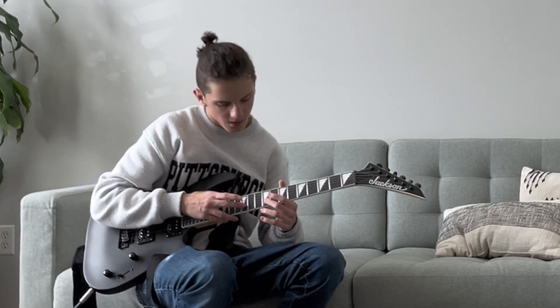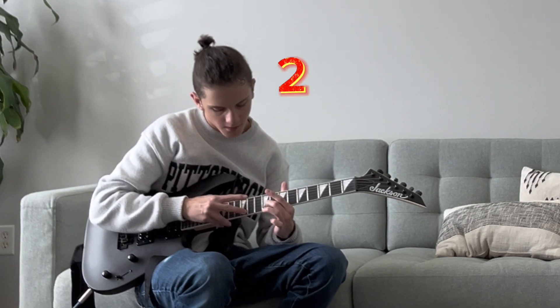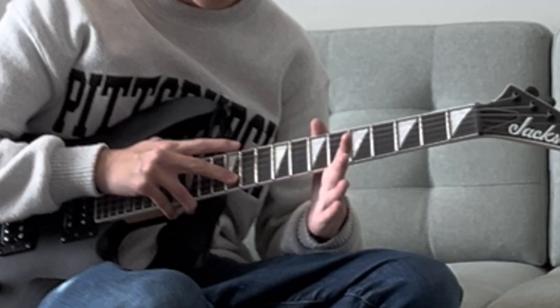Basically, the steps are: on, on, off, off.